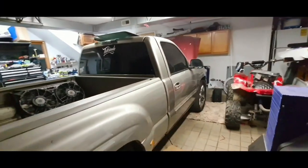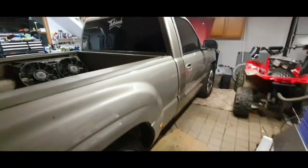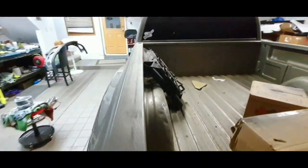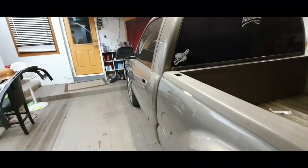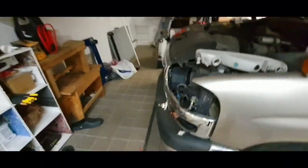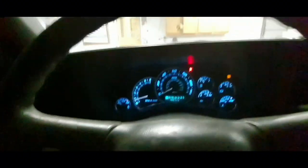Once it's swapped, I'm going to lower it and also wrap the truck. I wasn't going to wrap it, but the doors don't match so I'm going to end up wrapping it. That's the update so far. I'm going to start removing the front bumper — someone is going to pick it up — and then my friend's coming over and we're going to load up the engine and I'll drop it off at the shop tomorrow. Here's the cluster — it looks so nice. I put white lights but the screen is blue, so that's why it looks blue.